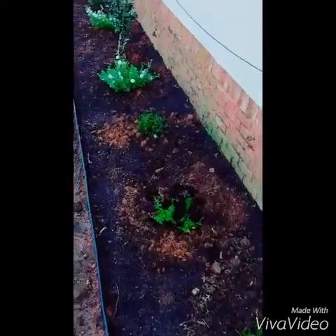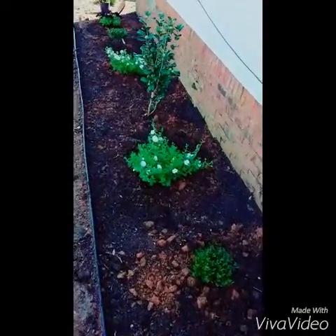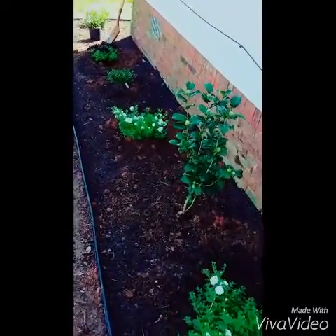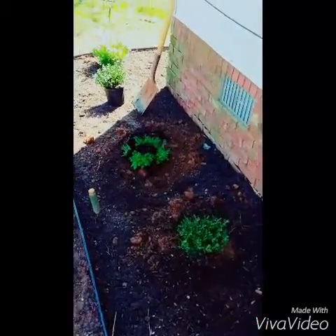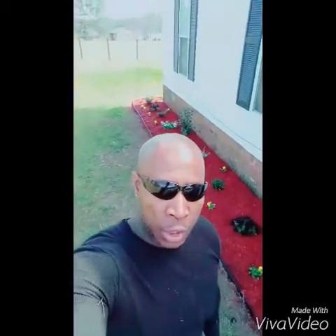All the shrubs are removed. New shrubs and flowers were installed with some red mulch.